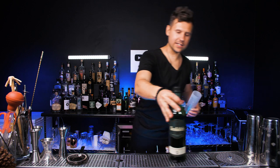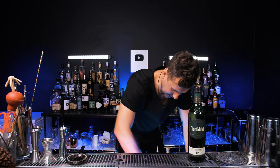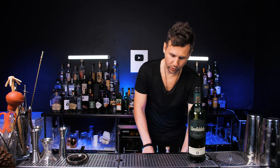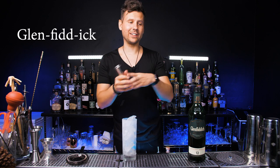So let's take the highball glass and fill it up with ice, all the way to the top. And now we need one and a half ounces of Glenfiddich.